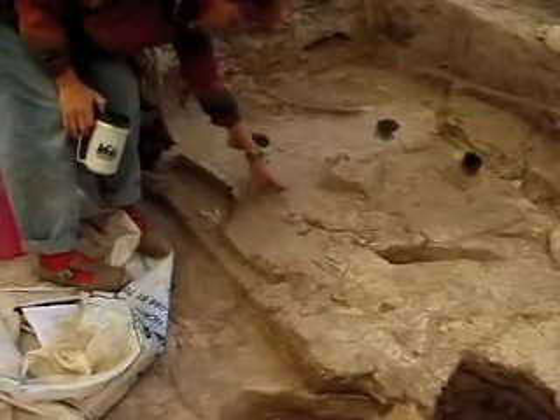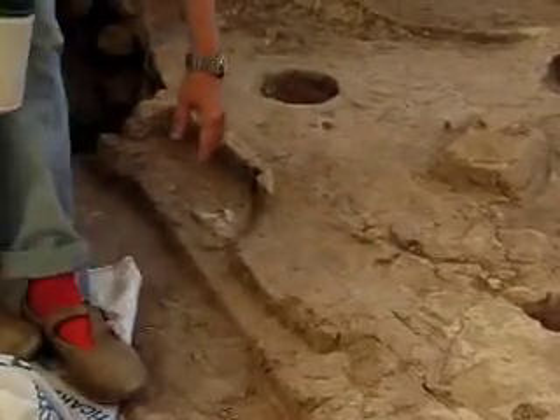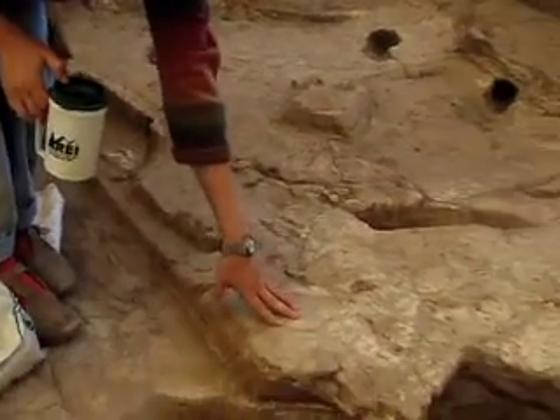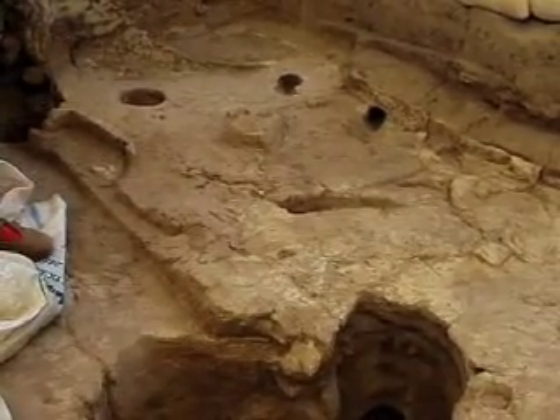But then this seems as though the floor continued this way — the floor on which the wall was sitting. And then definitely here we have that white floor on which we know that the wall was sitting.